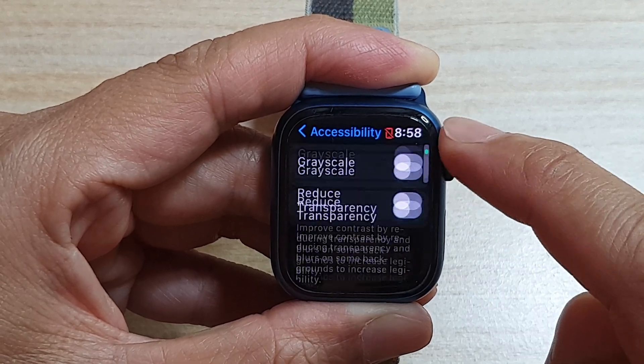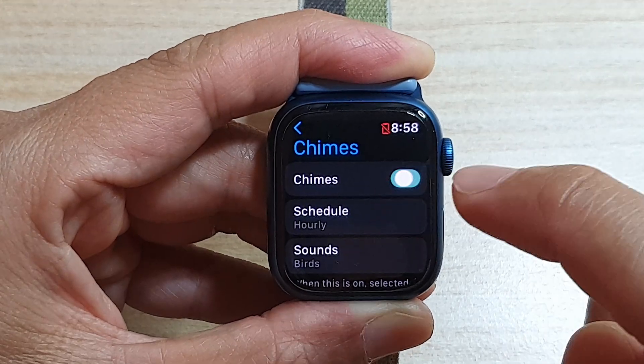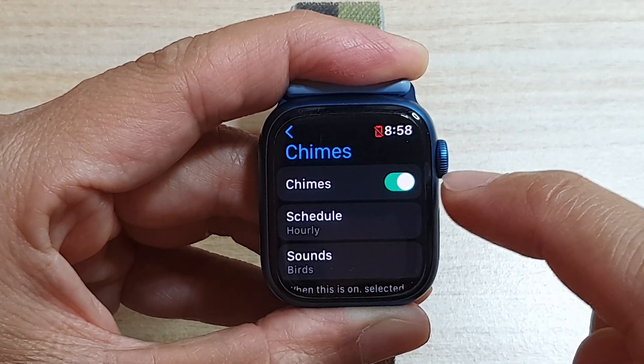Next, go down and tap on charms, and in here tap on the charms toggle button to switch it off or turn it on.